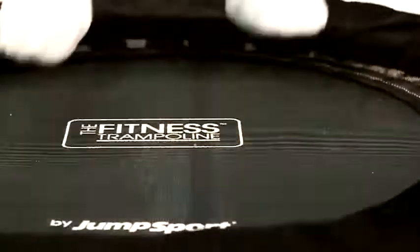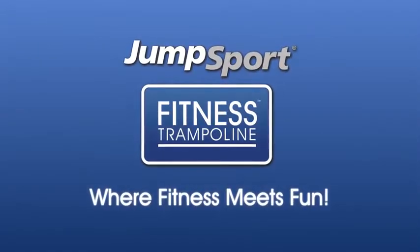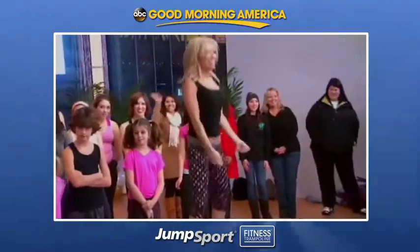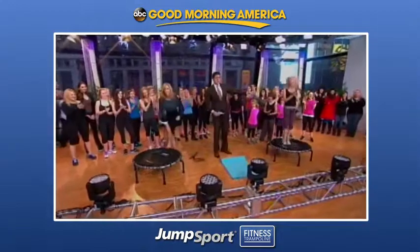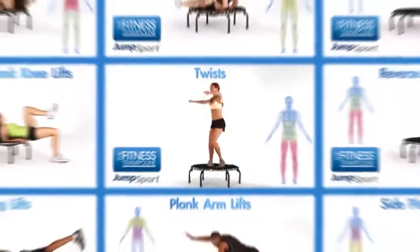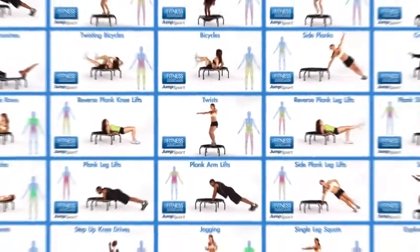Come experience the high-flying exhilaration where fitness meets fun. The Jump Sport Fitness Trampoline is a versatile workout platform loved by all ages and fitness levels — from rehabilitation patients to extreme athletes. The Fitness Trampoline can work with any modality of exercise.